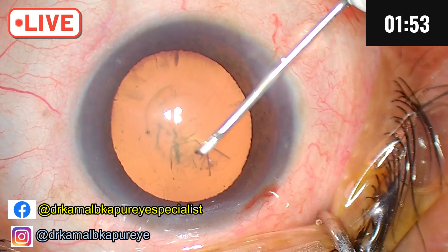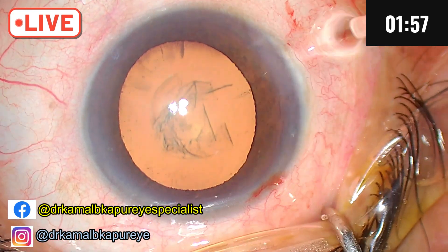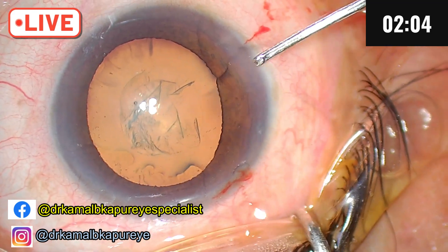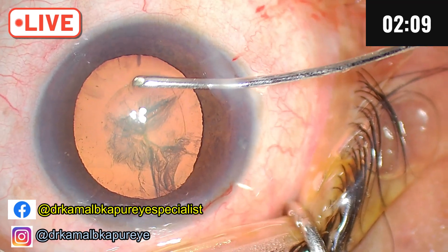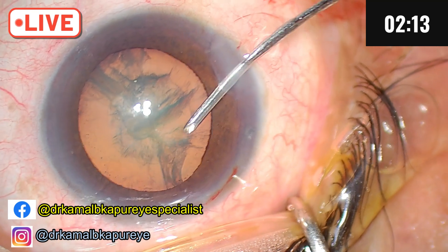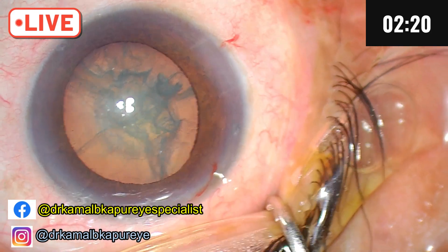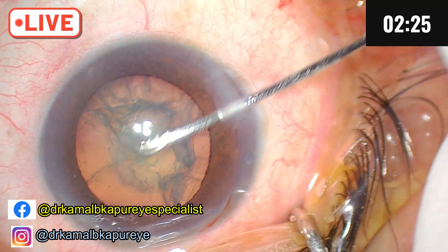I am going very slow because there is an increase in IOP of the patient, especially on dilatation. We did end up making a little smaller exit than we desired. Since the rhexis is small, it's going to be a tricky case because the chamber is shallowing again and again.